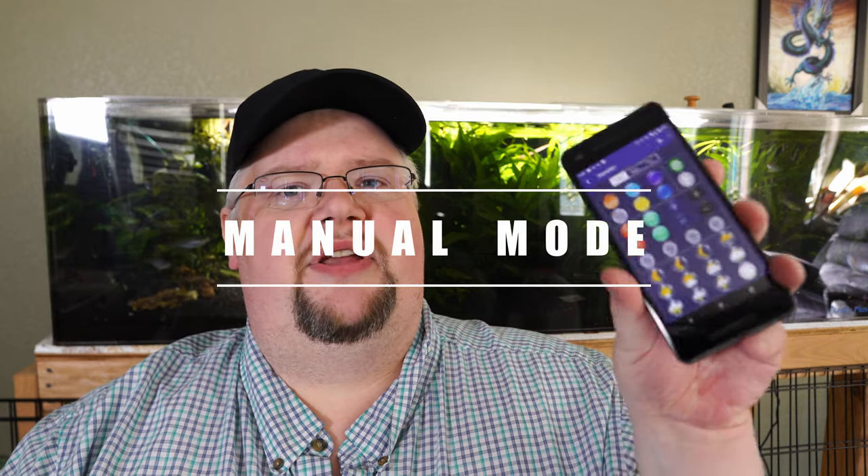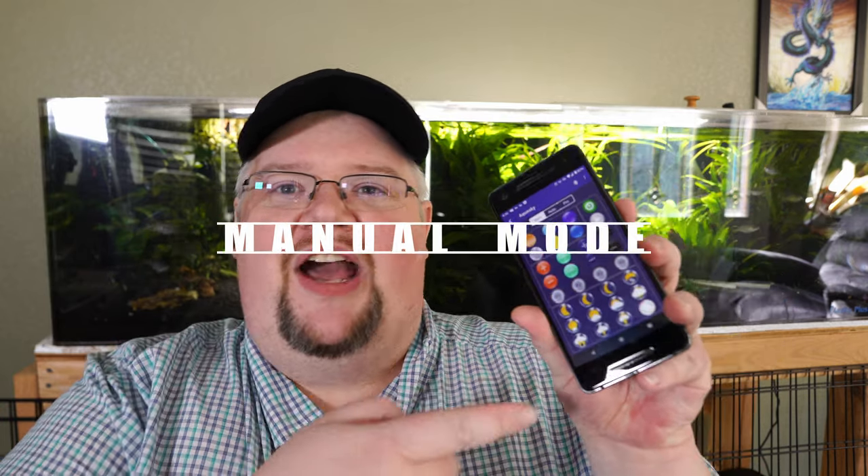Let's talk about manual mode first. Looking at my phone, it looks kind of like one of the remote controls you get with other Fluval lights — something like the Fluval Flex — and it functions really similarly. You can set a lot of colors and you have preset slots 1, 2, 3, and 4 that you can use to save different presets.